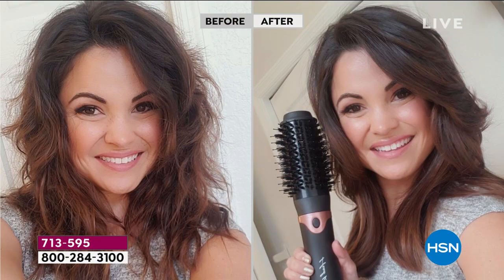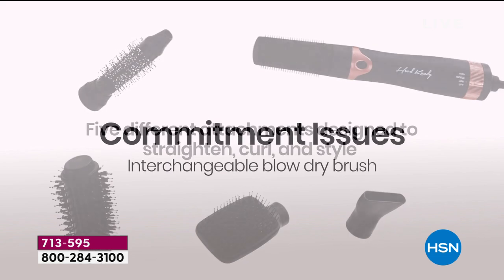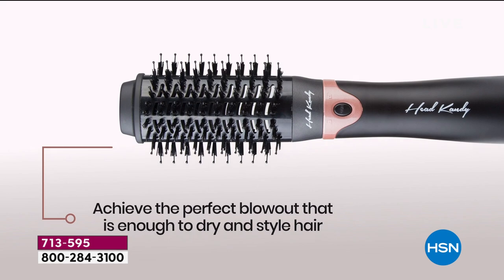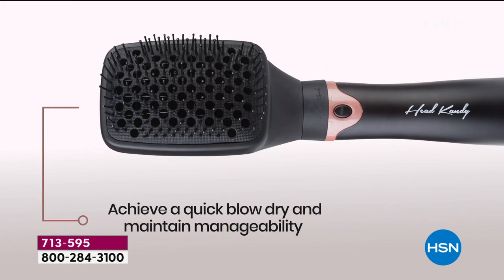I had so much fun with this. Look at my crazy before — this is my hair just when it air dries. My husband walked in and said, 'What are you doing?' I said, 'You just wait, babe.' And look at the after, just from using that one attachment. I let my hair air dry about 70–80% dry, then I turned it on. As the air blows, if you can brush your hair, you can now style it like the pros. That's why it's called Commitment Issues — no matter what style you need, what hair type you have, what length your hair is, there's an attachment for you.